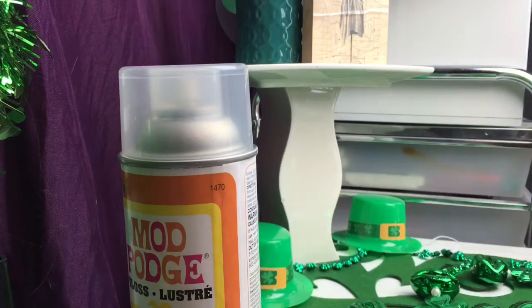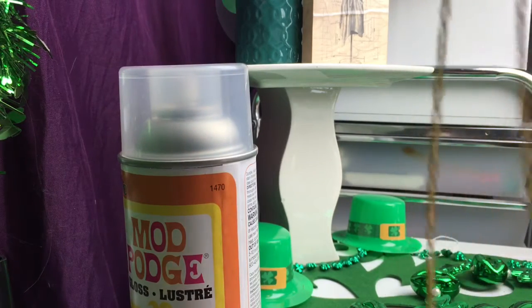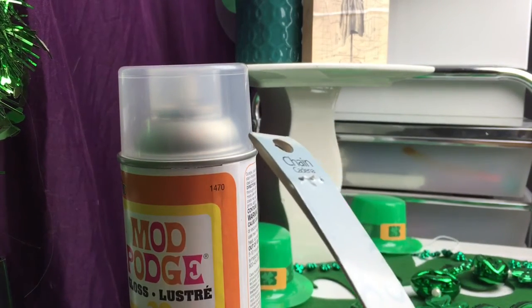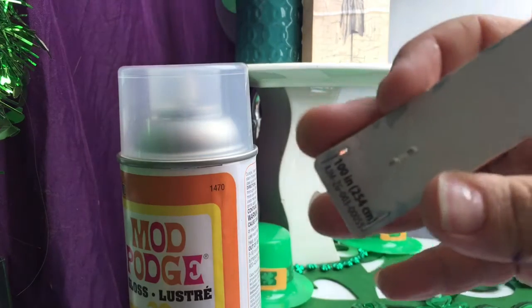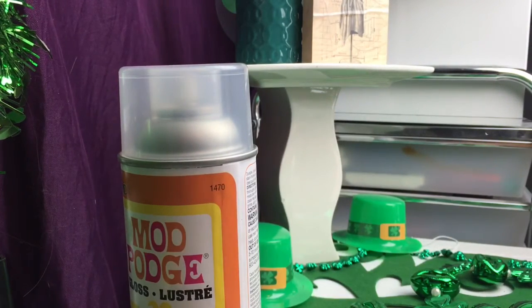And I got this chain. I buy them there because you get a pretty good deal. It comes with little latches and hooks.